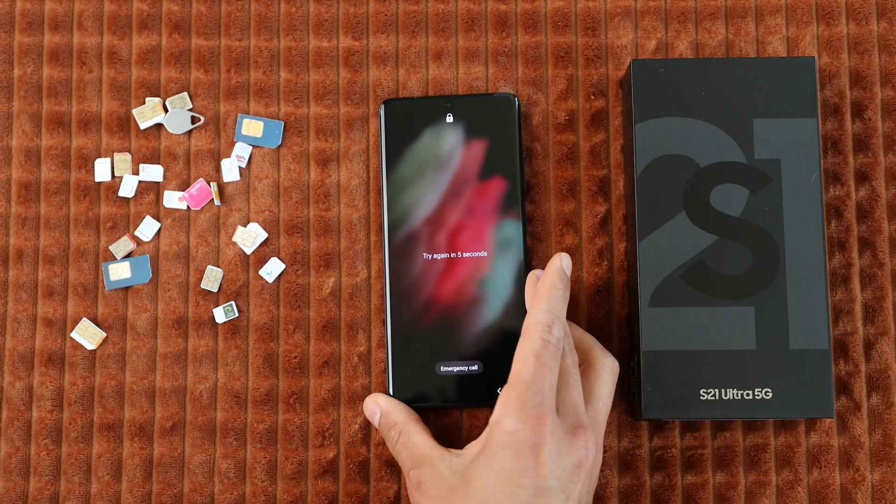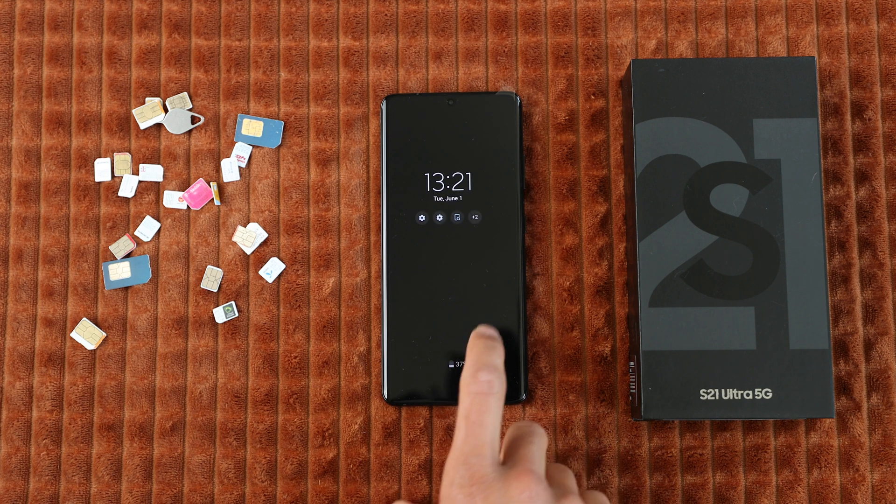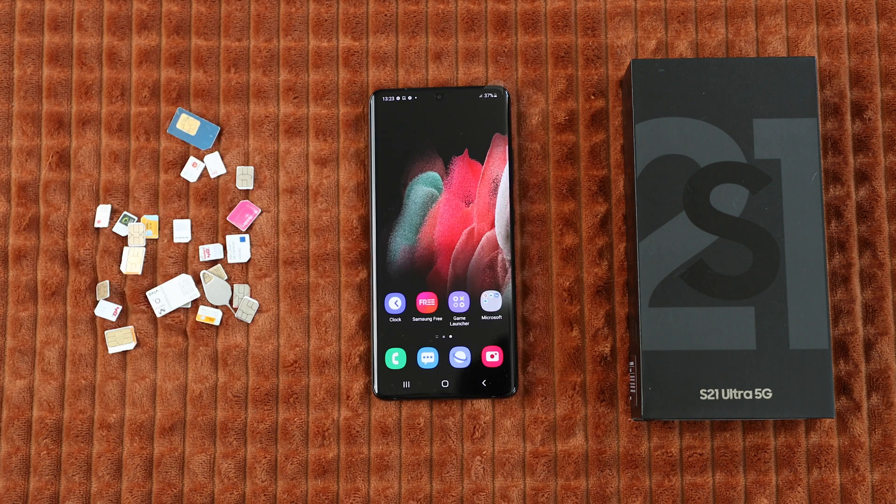Another benefit is that the resale value increases. If you have an unlocked phone, you could resell it in the future at a much higher price because you can resell it to any potential buyer regardless of the carrier and service provider they use. The tool I'm about to show you will also help you get your phone unlocked regardless if it's currently under an active contract with your service provider. And by the way, this is 100% legal, safe, and the phone does not suffer any harm or damage in any way.